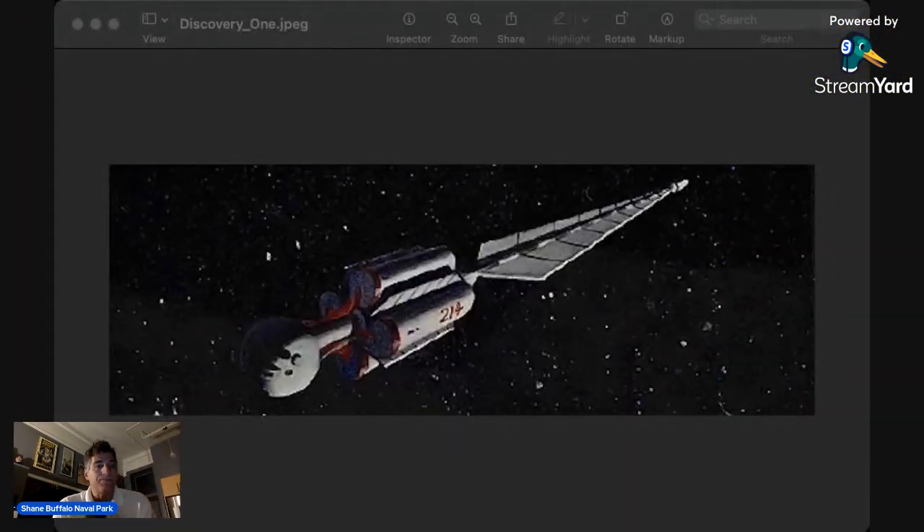But if I show you what it looks like — what Arthur C. Clarke and Stanley Kubrick originally envisioned — it would look more like this. And I will read a little bit from the book that describes this.